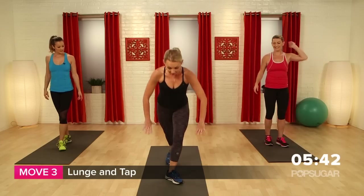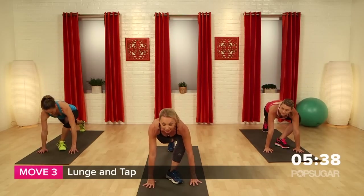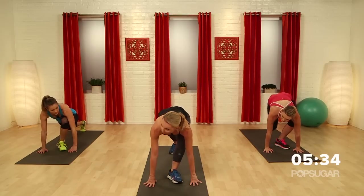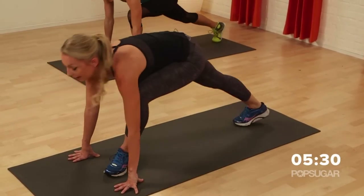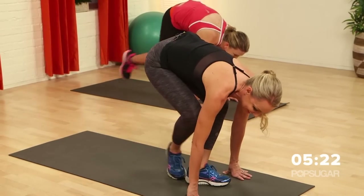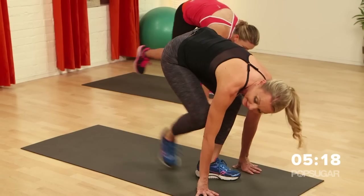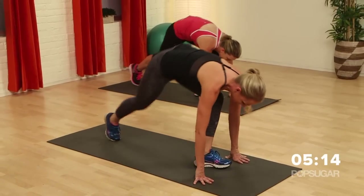Turn your feet out. Come all the way down to the floor — you're in kind of a lunge position, but turned out. Hands to the side of your foot. Now we tap it in, tap it out, in. The hard part about this is that front leg feels like it doesn't belong to you anymore. Can you keep it going? You can either stay here, Dani, or you can pick it up. You've got two choices.